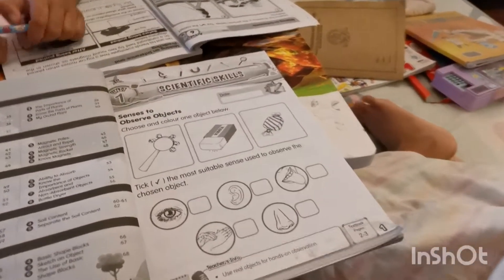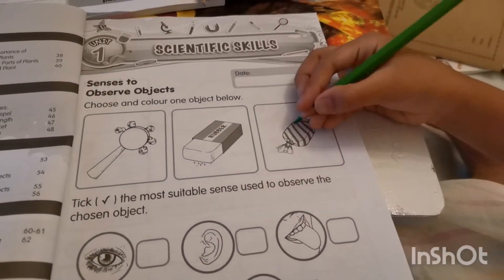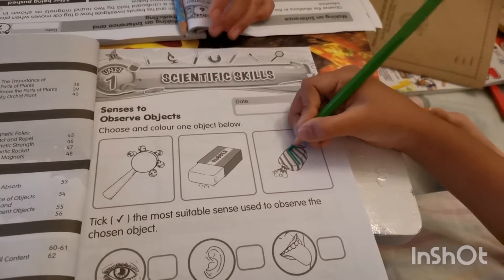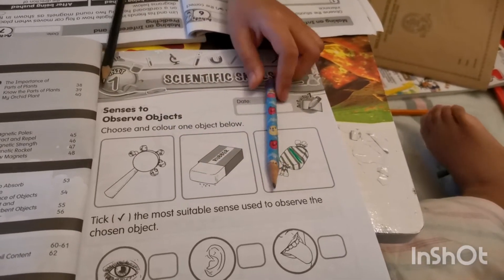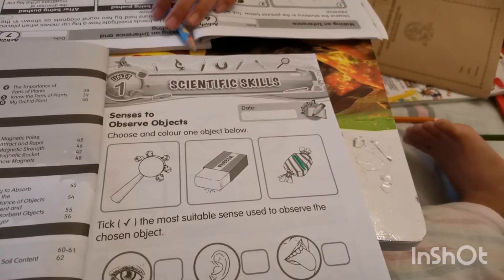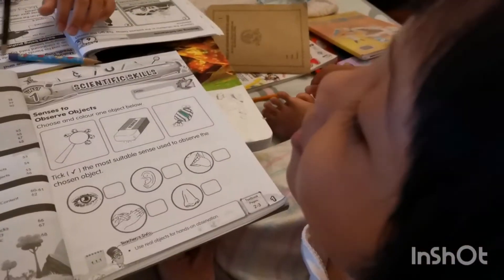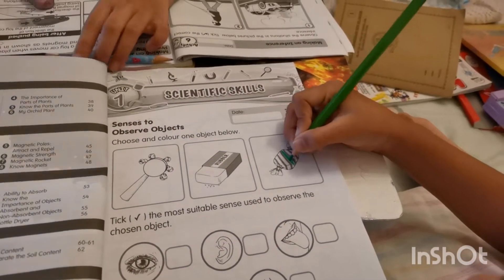So which object do you want? Candy. What is the color of your candy? Green. Green apple? No — it's a green apple? No, I want it to be... What is the scent of candy? Bubble gum. Okay, come on, color it. So you choose and color one object.